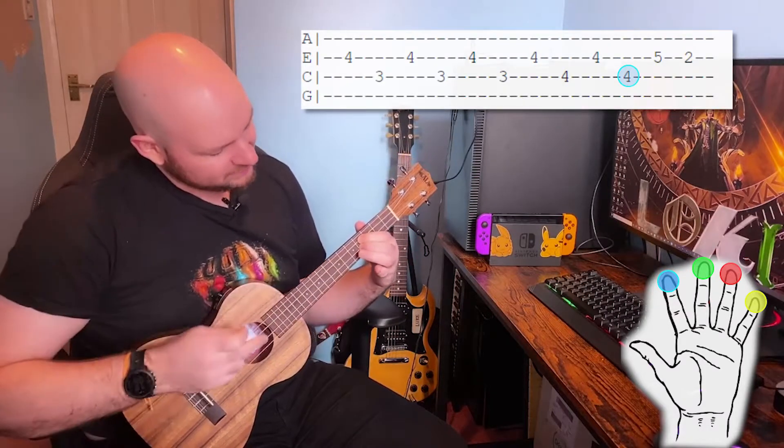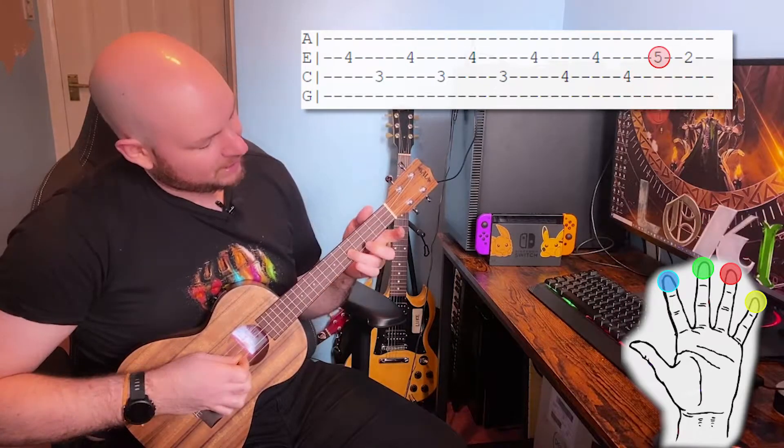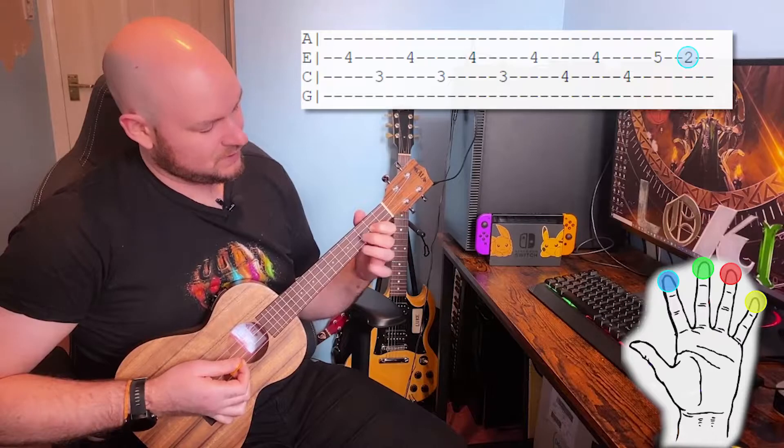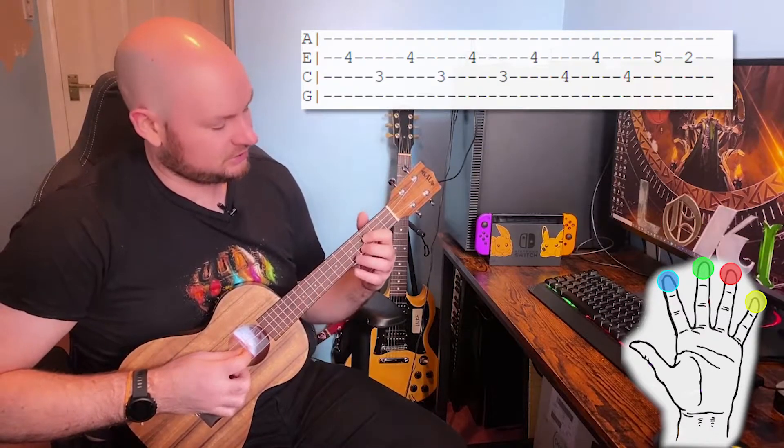We're going to bring our third finger down to the fifth fret of the E string, then put our first finger on the second fret of the E string. So altogether that first section should sound like this.